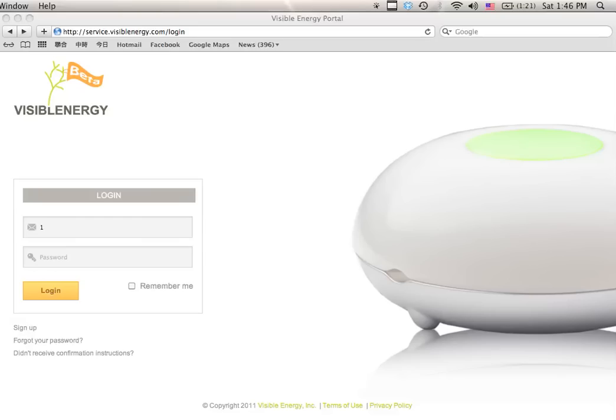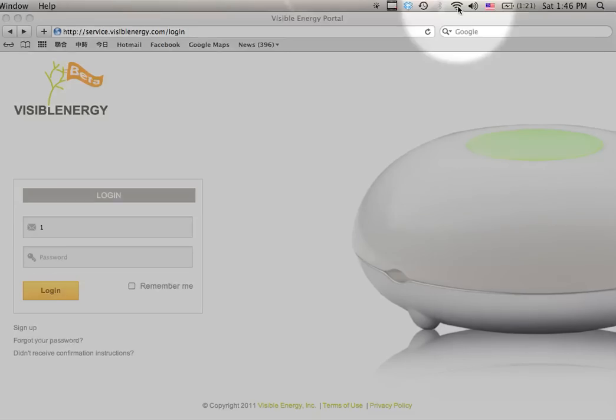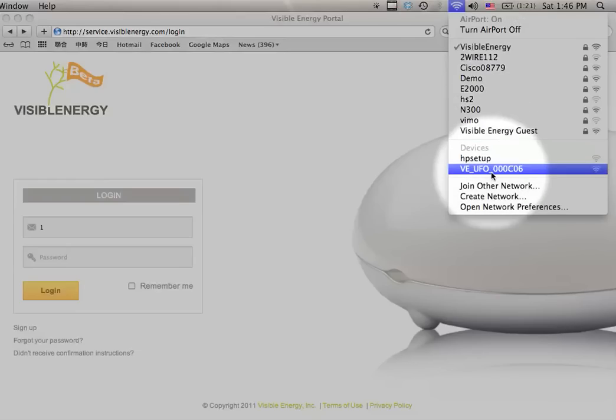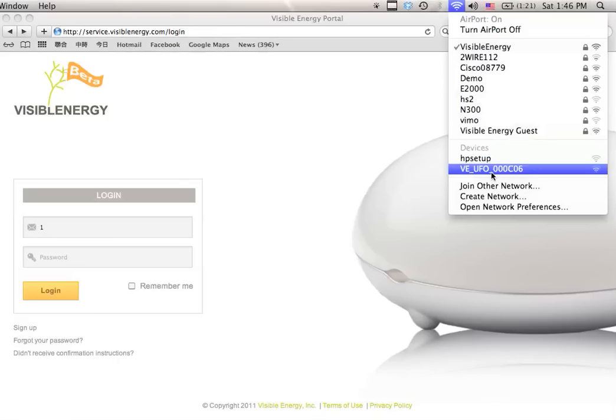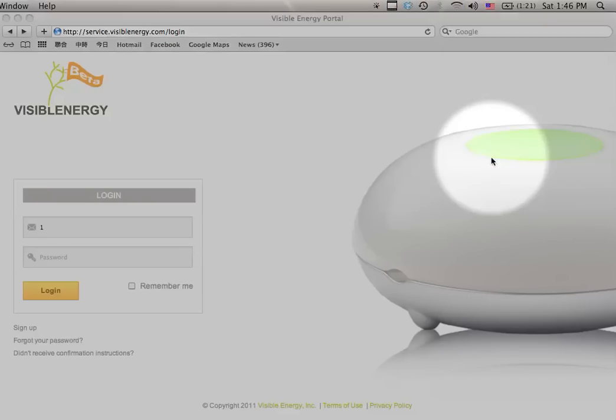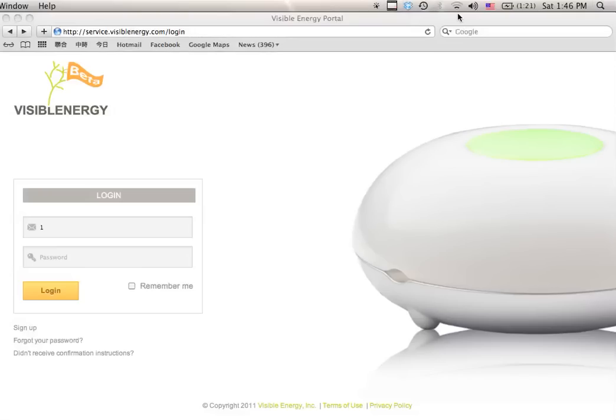Then, on your Macintosh, go to the menu bar and select the Wi-Fi network icon. In the list of networks, there is going to be a network called VE_UFO followed by the serial number of your unit. Select the network and wait for the Wi-Fi icon on the menu bar to change shape, indicating an ad hoc connection to the UFO.